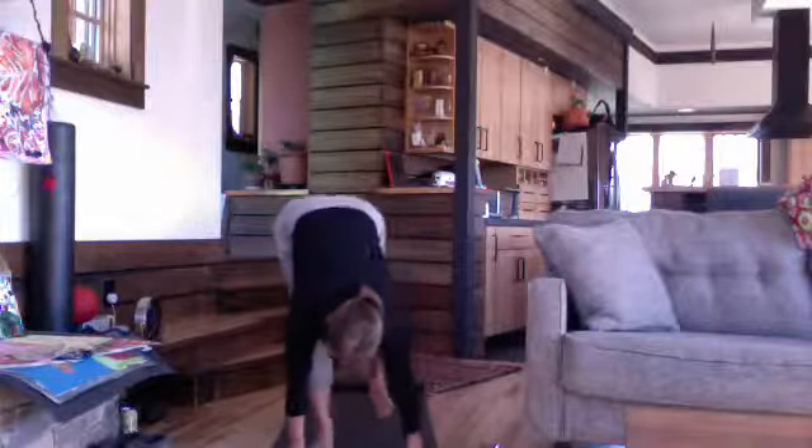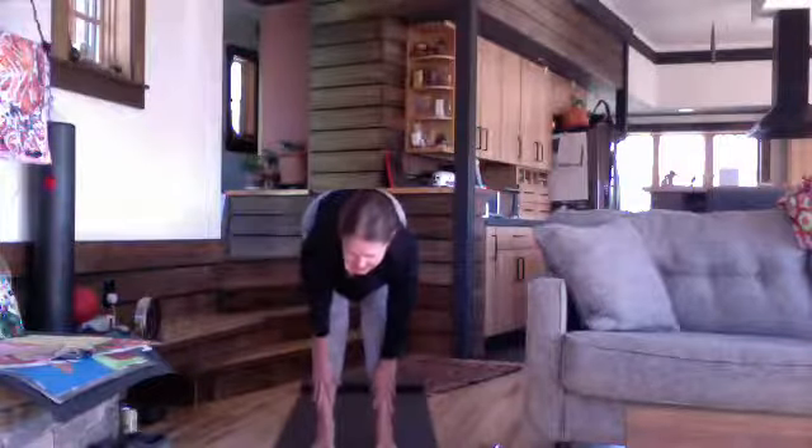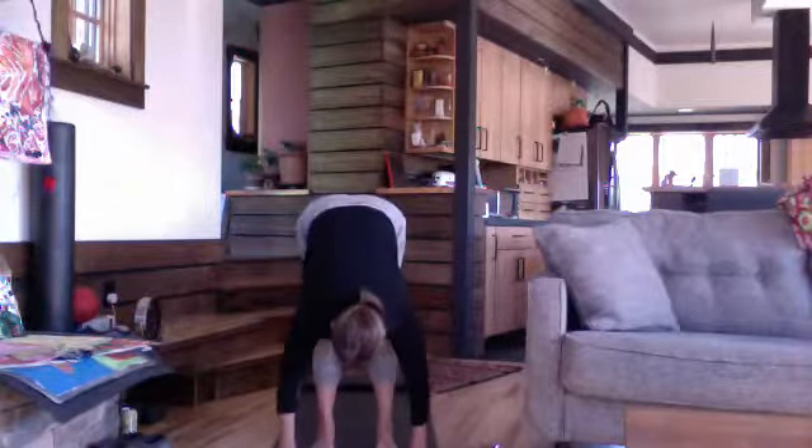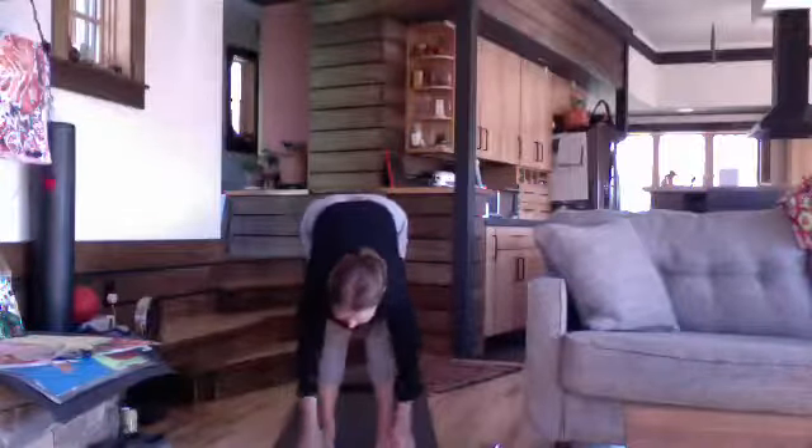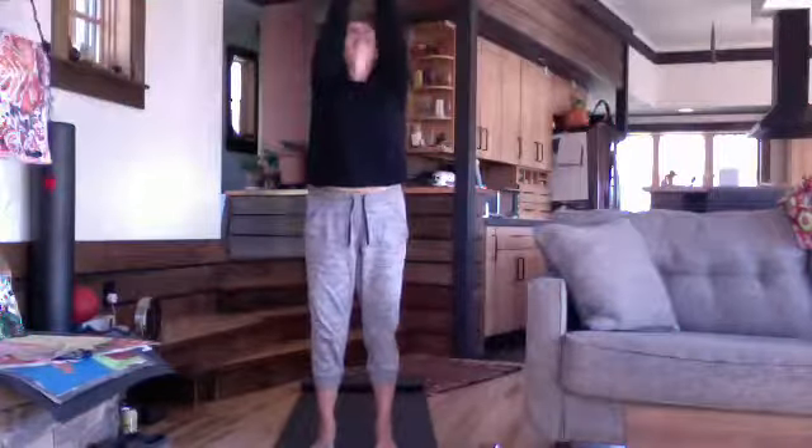Inhale, step forward — half lifting. Exhale, fold forward, release your spine. Inhale, come up to stand, rise and reach. Hands back to your heart as you breathe out — have a moment to find your feet, find that sense of ease in standing. Even standing carries so much. Listen to your breathing, eyes steady.